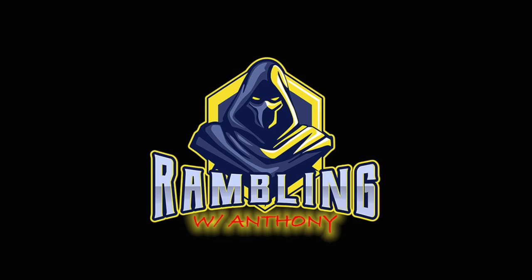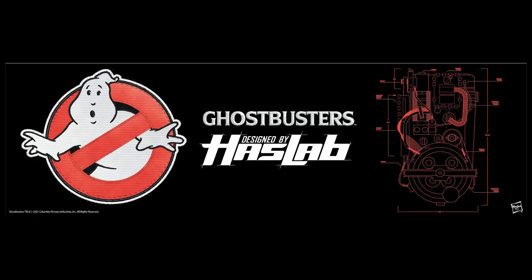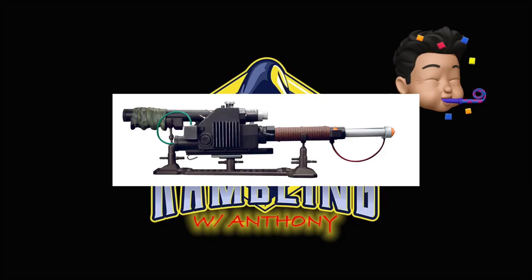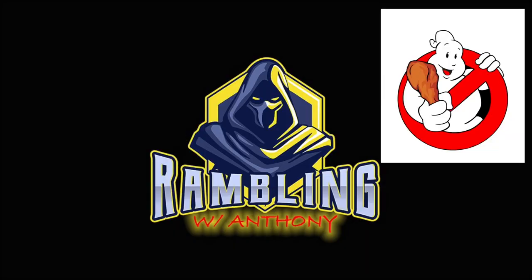Hey everybody, it's your buddy's pal Anthony, and tonight I'm going to be tackling something that usually the boss handles for us. Tonight, I'm going to be unboxing the HasLab Proton Pack, as well as the HasLab Neutrona Wand. Big thanks to Dan of the Buffalo Ghostbusters — he helped me secure this Proton Pack. The Neutrona Wand I grabbed along with Steve during HasLab's recent sale.